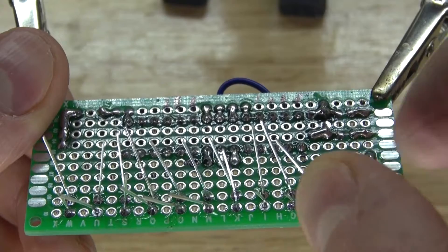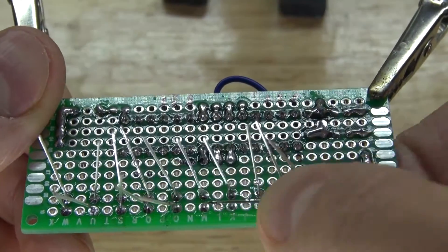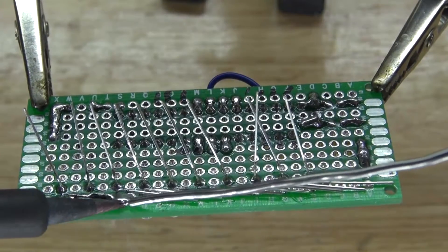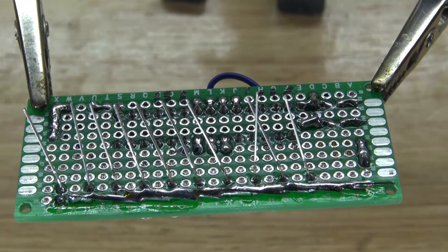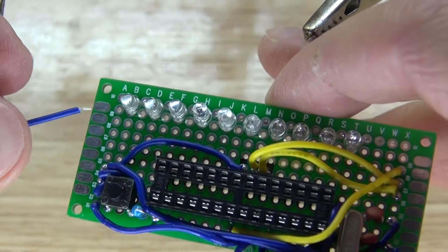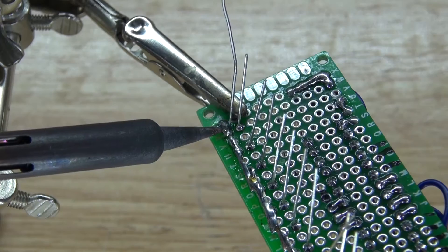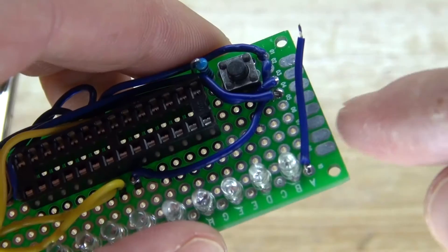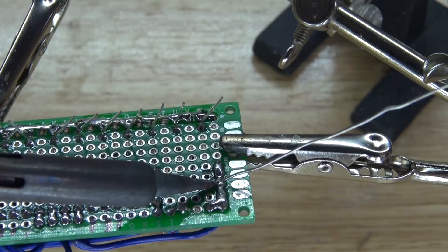Next, bend all the cathodes in the same direction and solder them all together so they connect to the common ground. Then take a negative wire, solder it to the common cathodes, and connect that wire to the common ground of the circuit so all the LEDs are properly grounded.